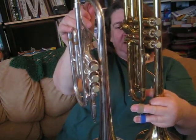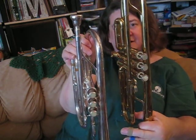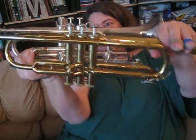But when you put a trumpet and a cornet next to one another you can see some differences. Specifically, you can see that a cornet is a lot more compact than the trumpet.